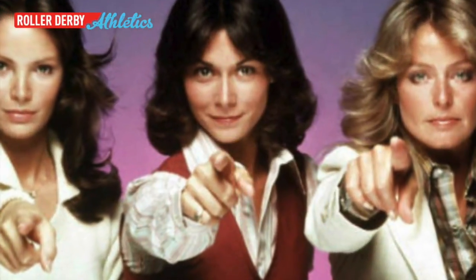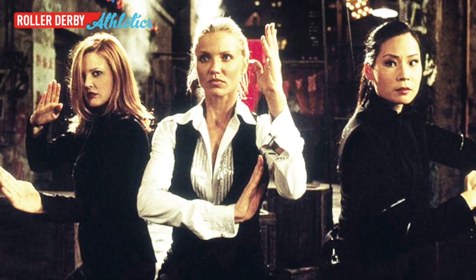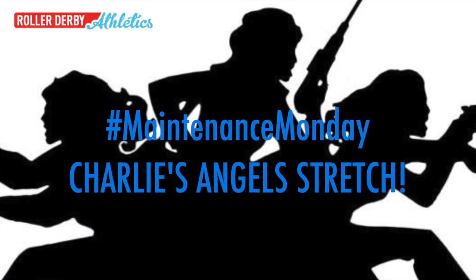You know Charlie's Angels, right? Or maybe only if you're as old as I am? These badass crime fighters are the inspiration for this week's Maintenance Monday. It's a Charlie's Angels stretch.